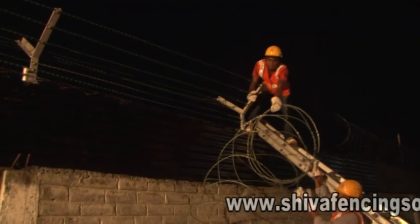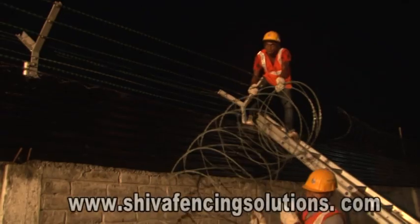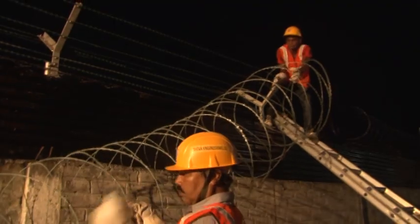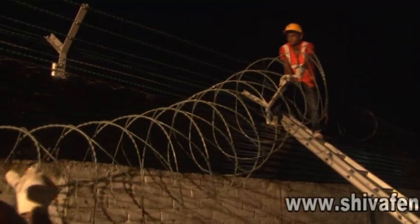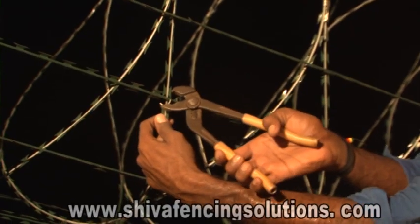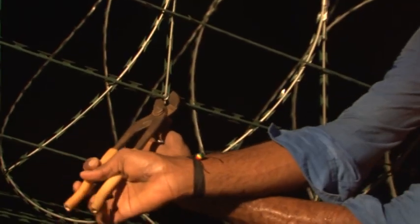The razor concertina coil, which is placed along the wall, is stretched to seven meters per coil and thereafter lifted up and placed in between the V portion of the fence posts. At the initiation point, the first turn of the concertina coil is rigidly fixed to the horizontal strands by U-clips so that there is no slippage. At every one meter interval from the starting point, the coil should be C-clipped with the horizontal razor wire lines, as shown here.